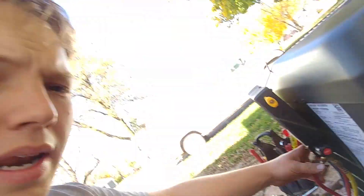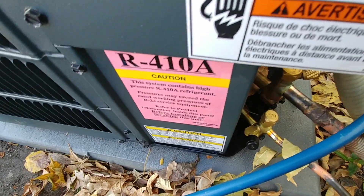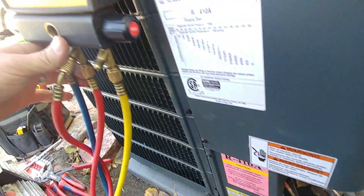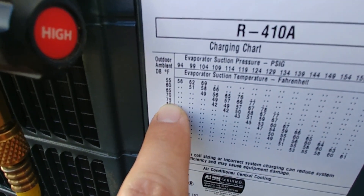Air conditioner here. My name is Ben — thanks for stopping by. This is a 410A unit and we are going to be just checking what our pressures are looking like here on initial startup. The outdoor ambient temperature right now is about 75 degrees.